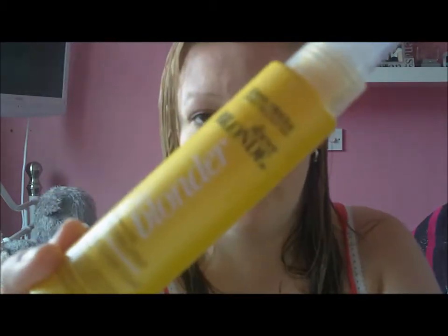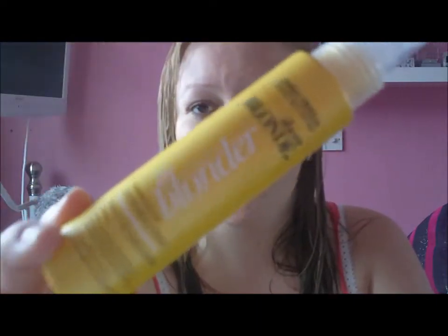So now I use my John Frieda Sheer Blonde Go Blonder lightening spray. I've never dyed my hair in my life so this is probably the nearest I'm going to get. It's basically a light build-up — I think it's once you get up to about ten washes it starts to be noticeable. I use it mainly on my parting and at the front of my hair because although I'm a natural blonde I do have a dark undertone, and I just prefer to be all light blonde. So I just spray it in the places that I want and comb through.